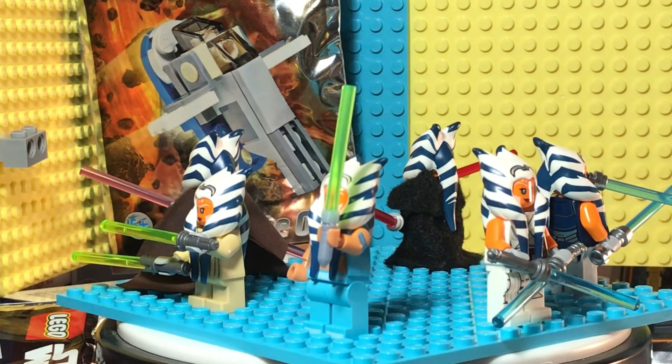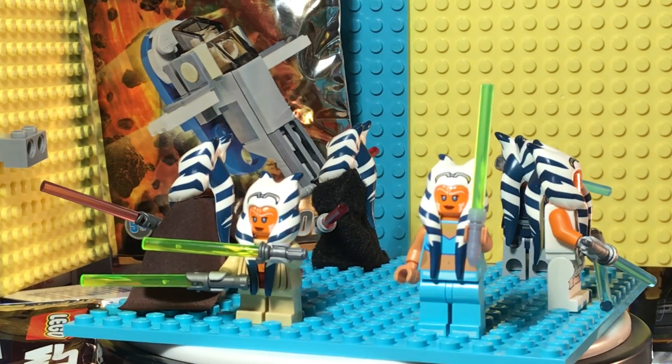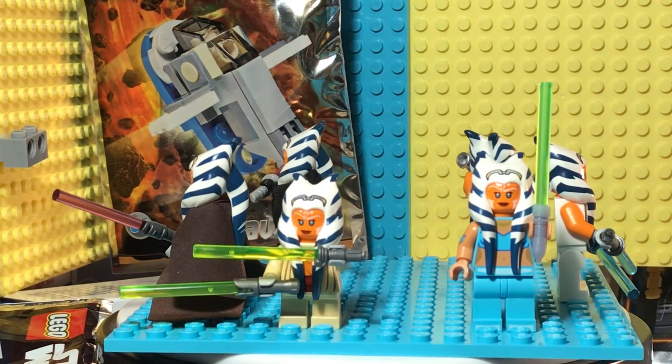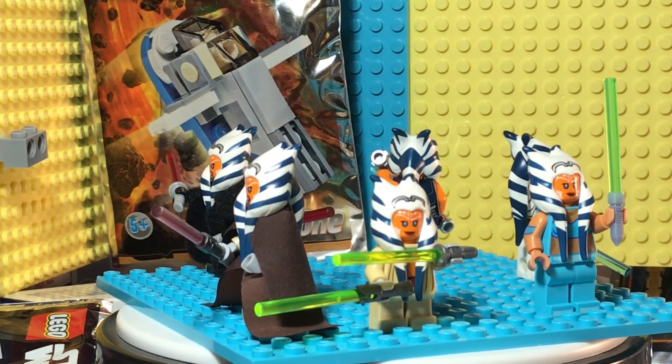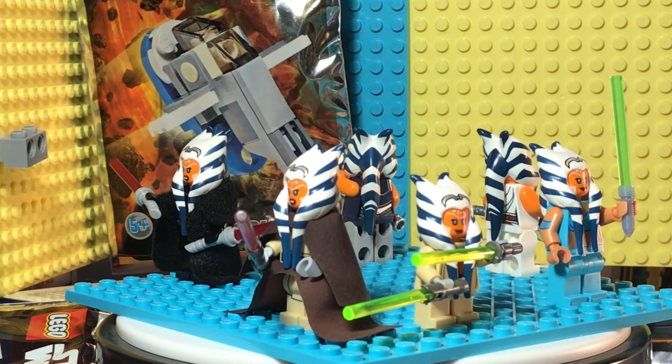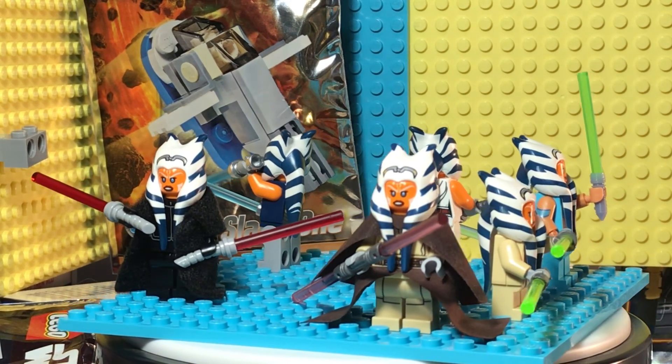I needed more red pieces so I went ahead and used two land speeders, and by the time I did that it just kind of thickened out. I realized I could fit Ahsoka in the cabin, and once I fit Ahsoka in the cabin I was like, well this isn't really much of a LEGO set.